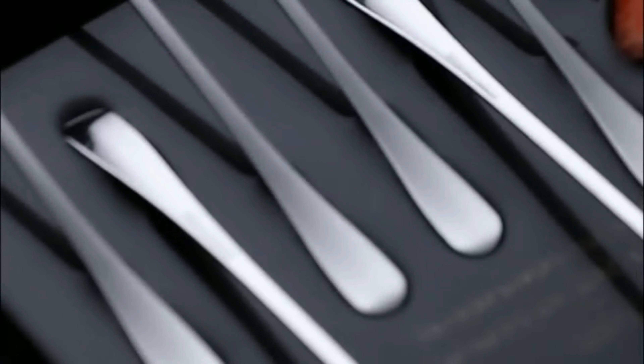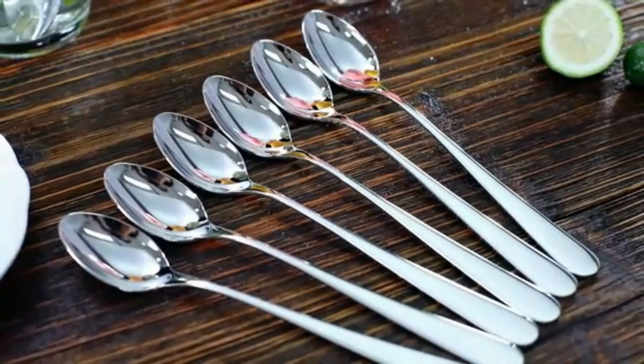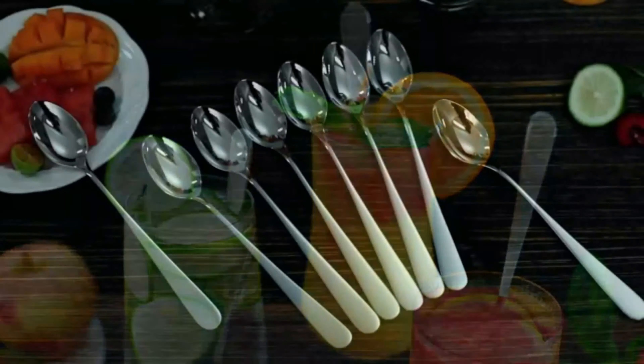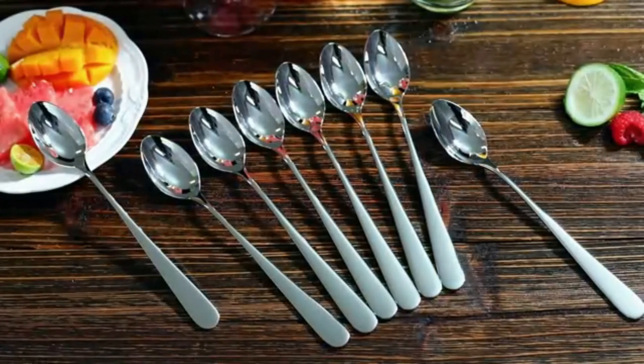The twisted design of the handle not only adds a stylish flair, but also aids in efficient stirring by reducing friction. Whether you are mixing a classic martini or a refreshing mojito, this bar spoon will help you create the perfect drink every time. The Briot Bar Spoon Cocktail Mixing Stirrers for Drinks is not only functional but also aesthetically pleasing, making it a great addition to any barware collection. Its classic design and premium quality make it a versatile tool that can be used in any setting.